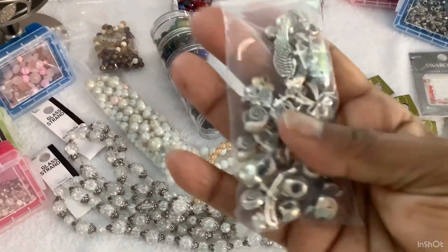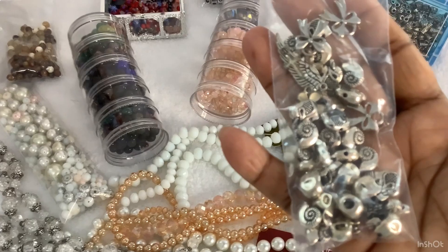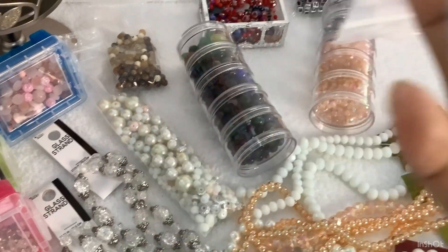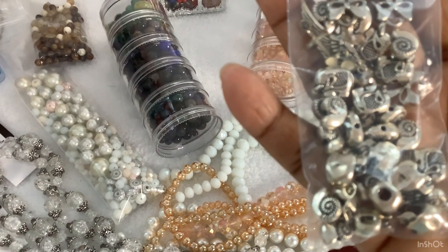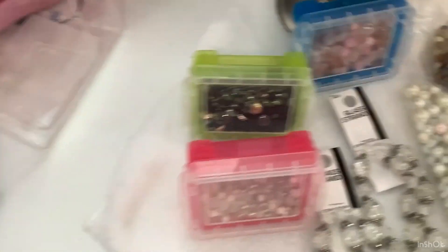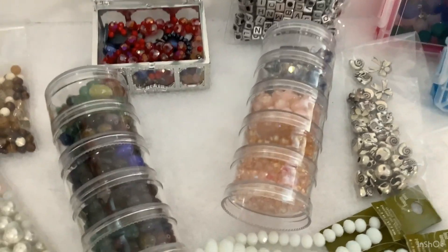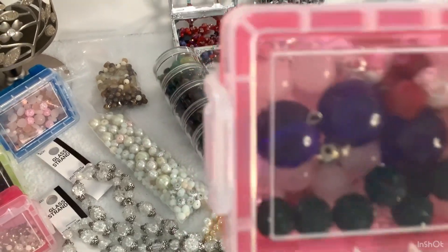Let me show you these — I hope you can get a good angle. I see some bows, elephants, and — what do you call those? Skull heads, I'm not sure. And snails — I think that's what those are. And then here, you have these. All of these are glass, which you can see. They're crystal and ceramic.